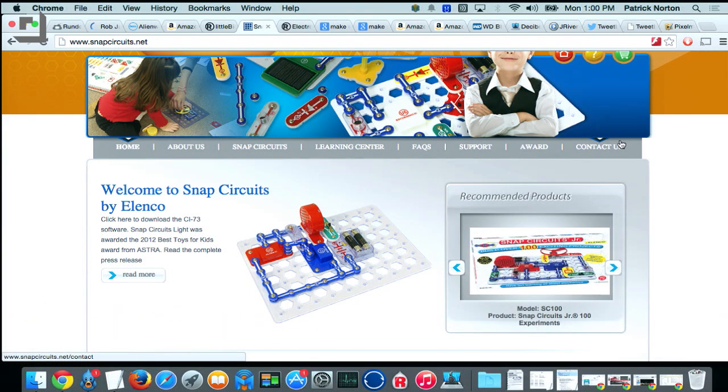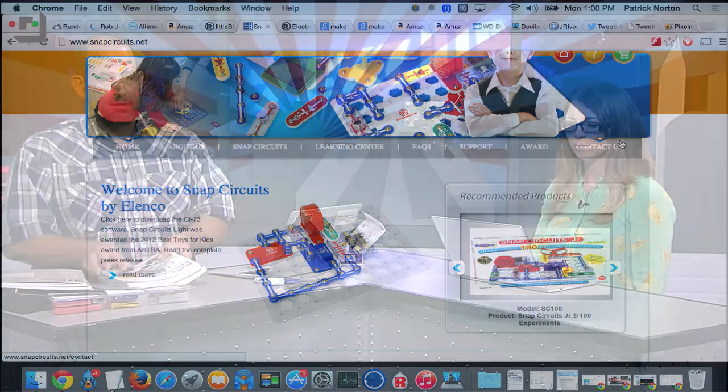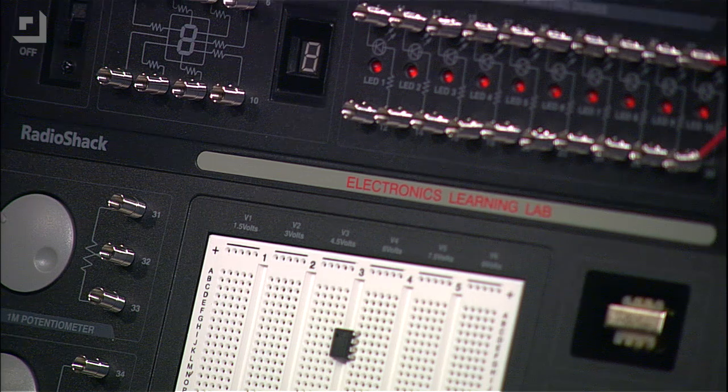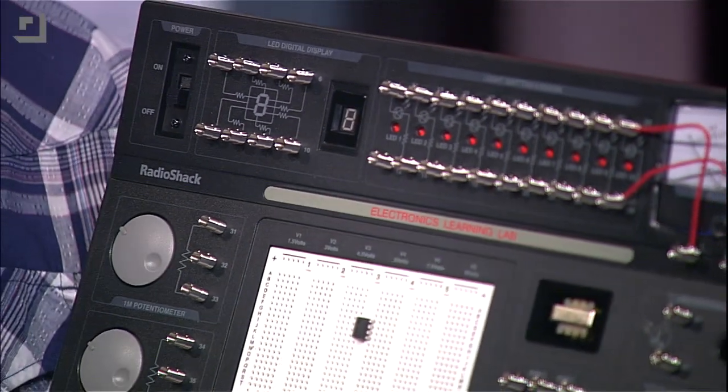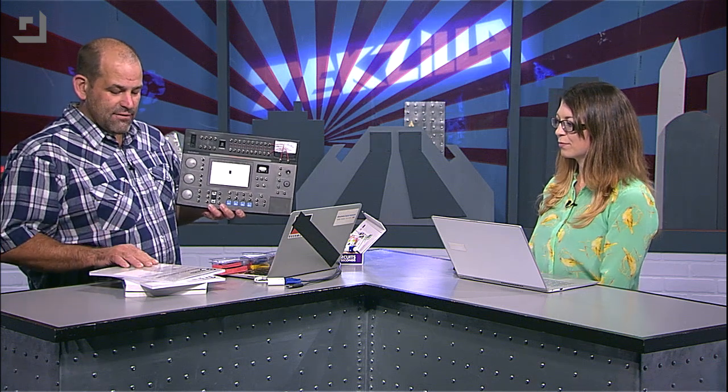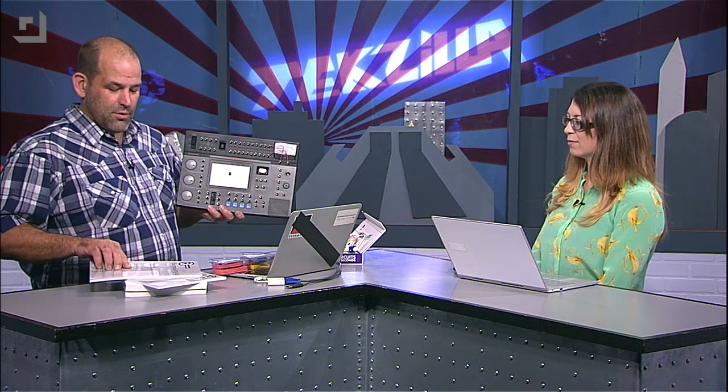The Little Bits and the Snap Circuits are much less advanced than Make Electronics. If you're looking for something kind of in between those, what I learned most of my electronics on was a 301 Project Kit, which has evolved into the Electronics Learning Lab from Radio Shack. This sells for $60 and comes with an incredible collection of components — resistors, capacitors, integrated circuits, op-amps — and the classic Forrest M. Mims workbooks for basic electronics, transistors, integrated circuits, and digital logic projects.